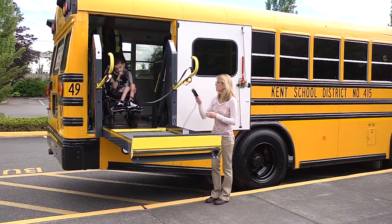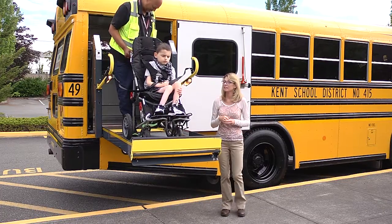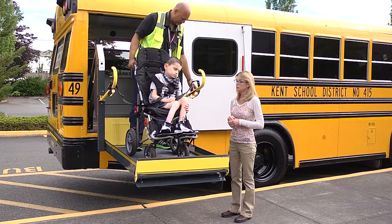On electric chairs, be sure to turn the power off — doing this sets the brakes. On manual chairs, be sure to set the brake and make certain the chair is in the upright position. Chairs should only be reclined if medically necessary.